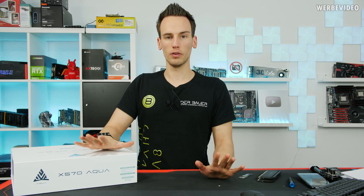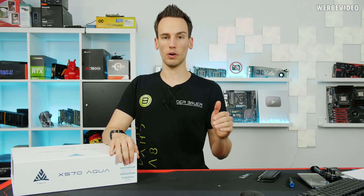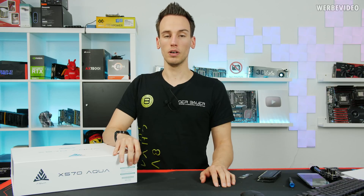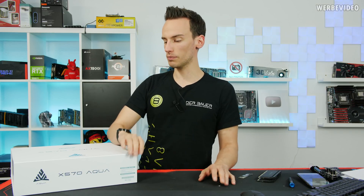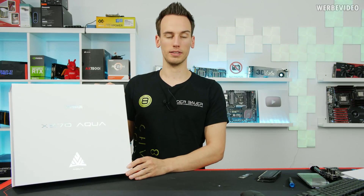Hi and welcome to a follow-up video about X570 VRM testing. In the previous VRM video I asked you to comment what kind of boards you would like to see in an update video. I reached out to my mainboard manufacturer contacts and asked for some boards from MSI, Gigabyte, and all of them. We will get some new boards soon, so there will be a big update test for the X570 VRM, but for today we are going to take a closer look at the X570 Aqua.